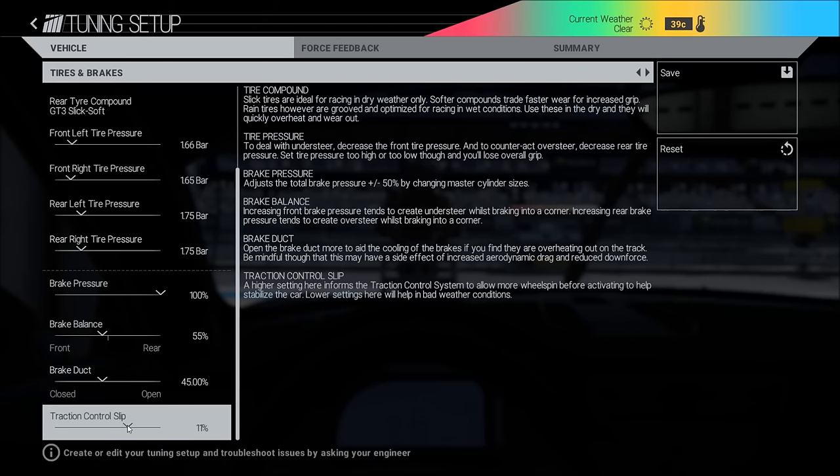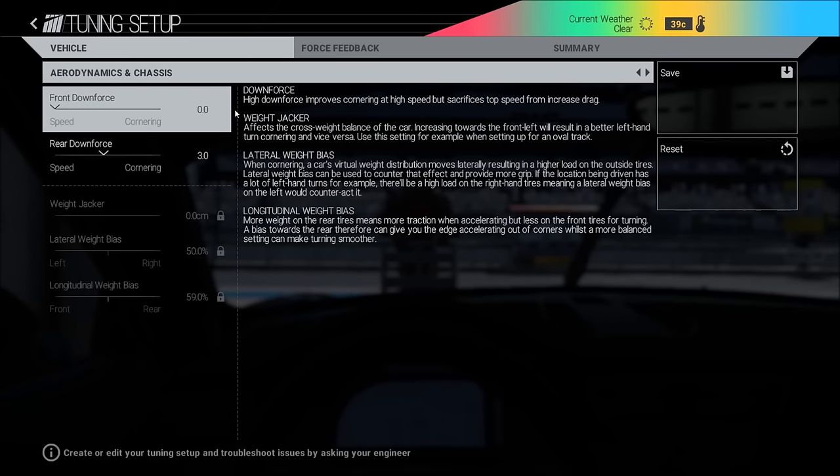Traction control slip: if you put this higher the wheels will spin a little bit more, so it depends on what kind of grip you have on the track. If you go into the wet you can put this really low, but for Nürburgring there is pretty decent grip, so I have that at 11%.